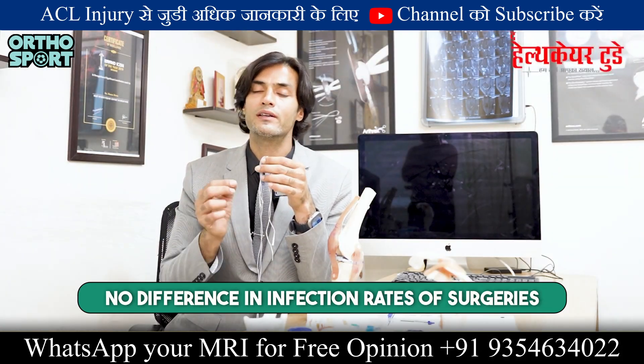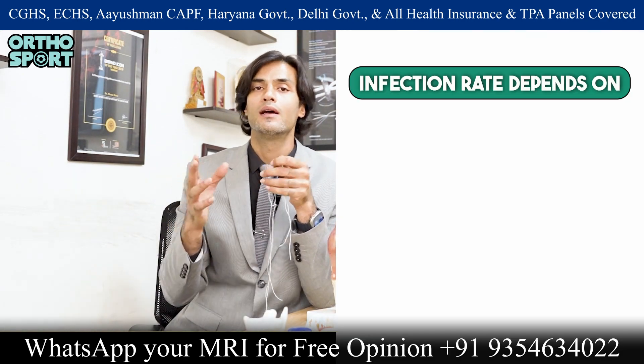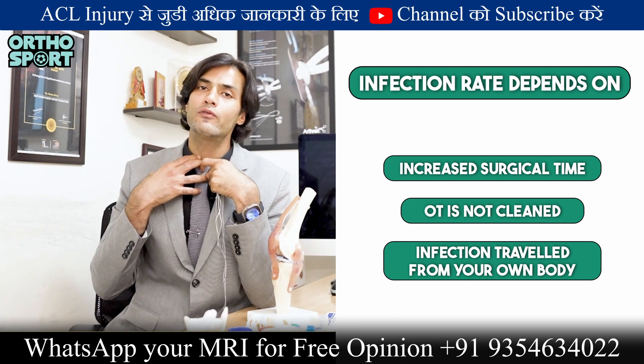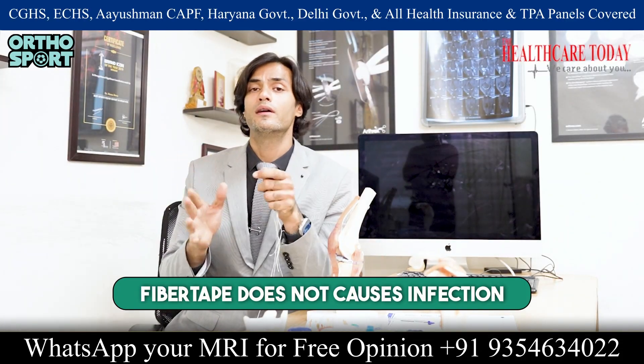There is no difference in infection rates whether fiber tape is used or not. Infection rates are affected by other factors — if your surgical time is increasing, or if your operating theater conditions are not good, then you may get an infection. Those are the real reasons. Blaming fiber tape for infection is wrong.